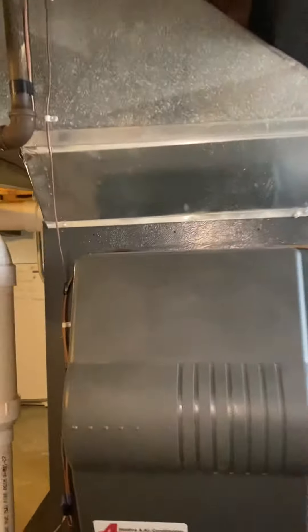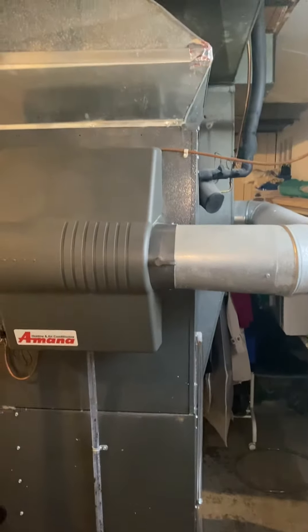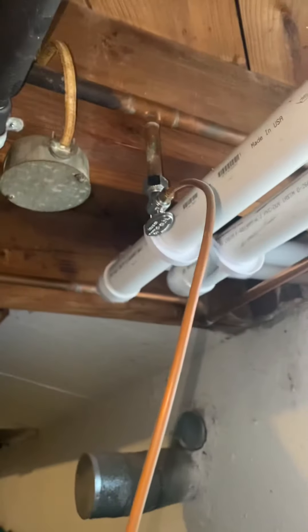It looks like this is all return here — they cut into the plenum, which is what caused that to have to be offset. You can see the humidifier over here; it does have a good shutoff on it. Need to see what they want to do with that floor drain right in front of the unit.